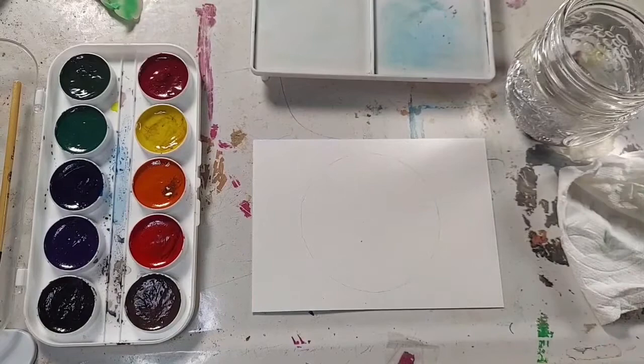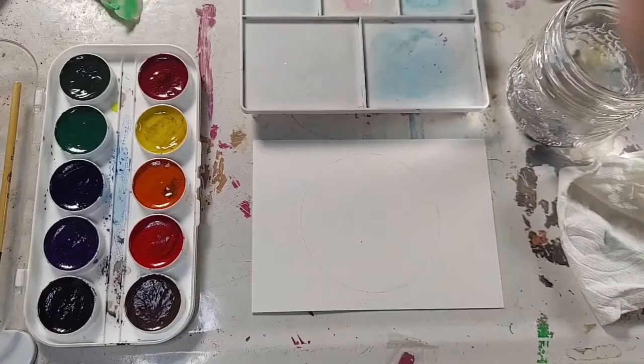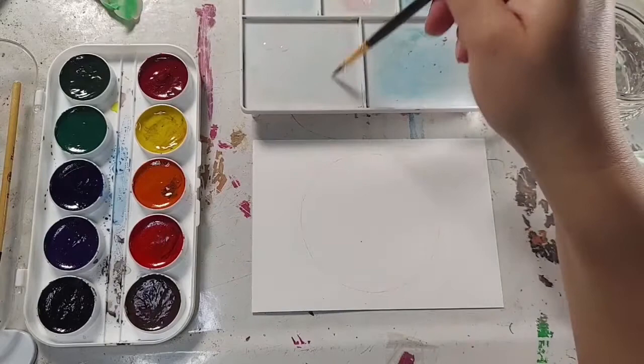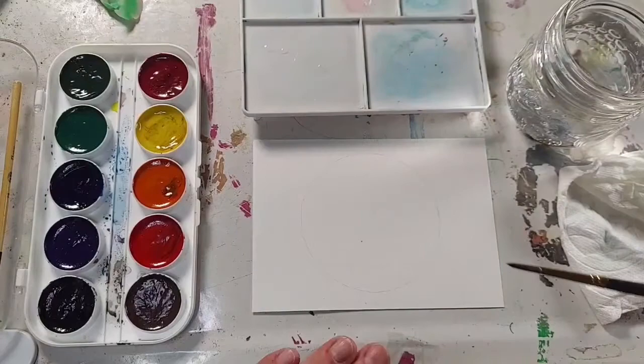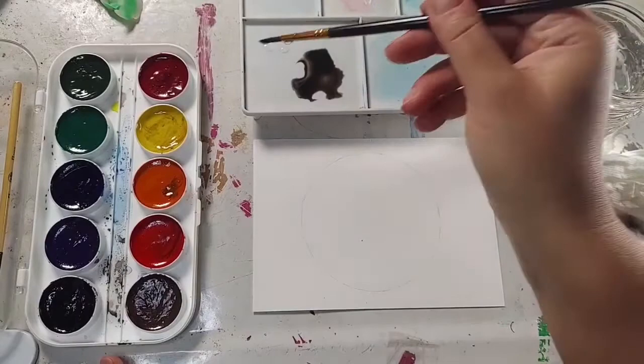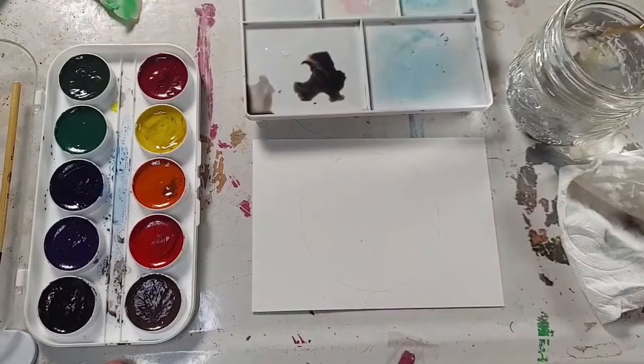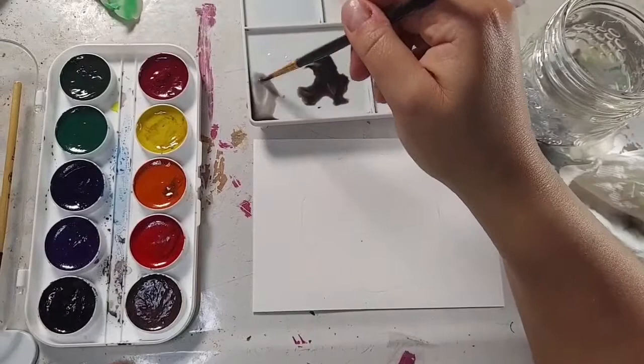Now the rule with watercolor is light to dark. Your paper is going to be the lightest thing that you have, so anything you add is always going to automatically make it darker — either color or layers. I like to work in layers with watercolor. So we're going to start with a background layer. We're going to take just a little bit of gray or black and mix it in with our water. I can already tell that's way too dark — I want less. You can always add extra layers; you can't subtract. That's the only downfall of watercolor. With acrylics and oils you can hide it, but you can't with watercolors.